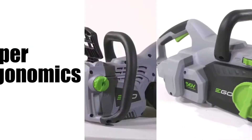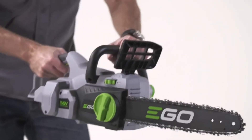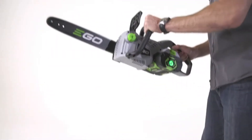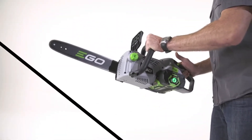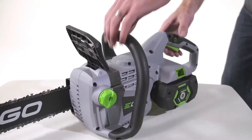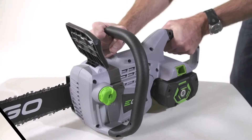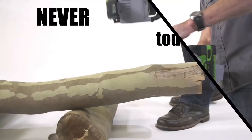For proper ergonomics, the ego chainsaw has both a front and a rear handle. Always keep your hands on both handles when operating this tool and point the bar and chain away from you. The front handle can be held using any of the three sides — modify your grip position according to the type of cut you need to perform.